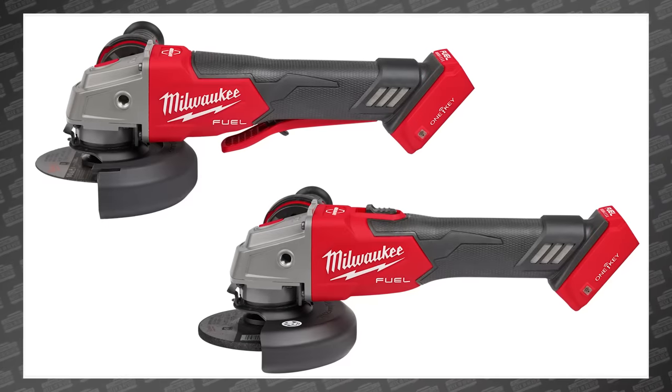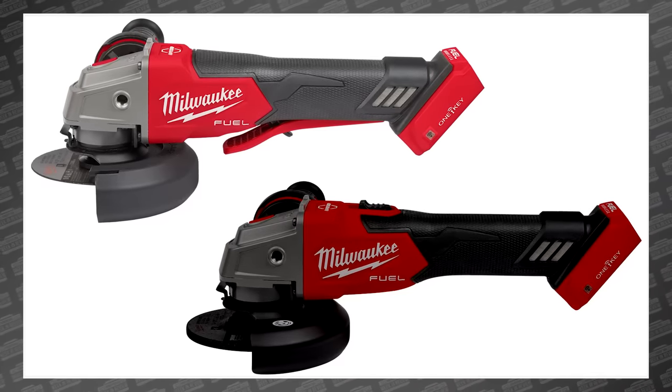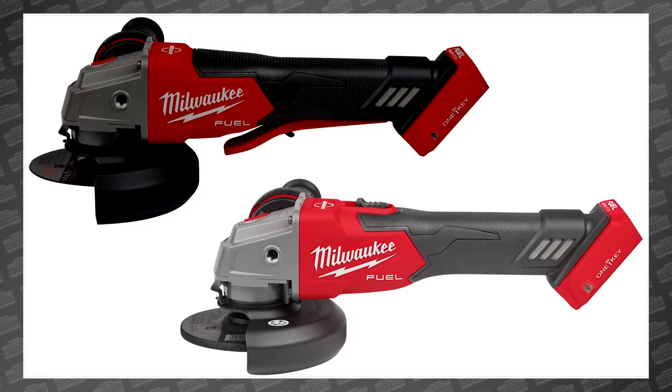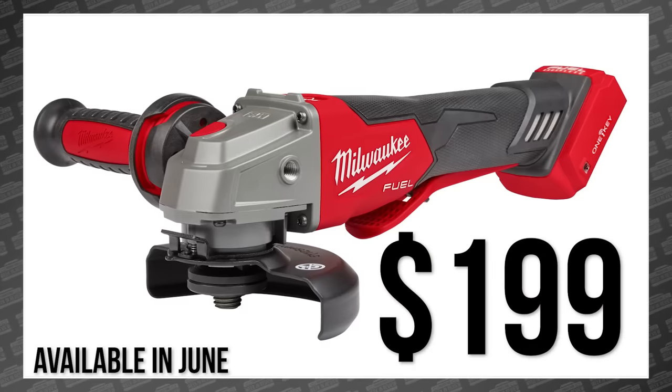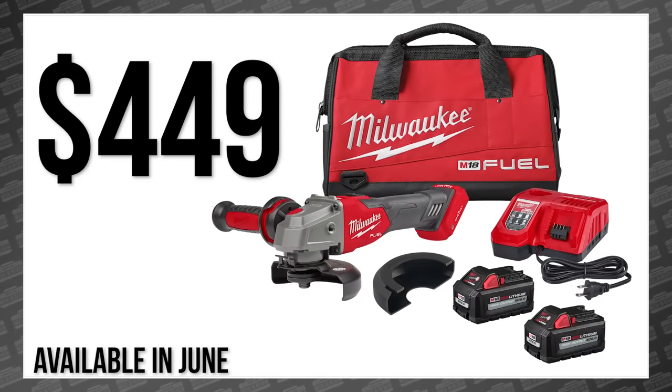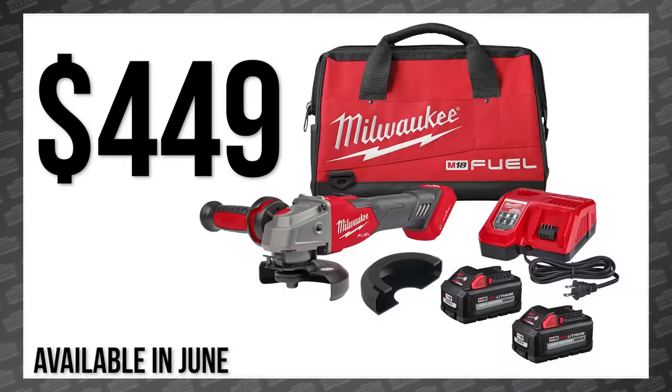The only difference between the 2882 and the 2883 is that the 82 comes with a no-lock paddle switch, while the 83 comes equipped with a lockable slide switch. Both will be available in June for $199 bare or $449 in a kit with two 6.0 high-output batteries and a rapid charger.